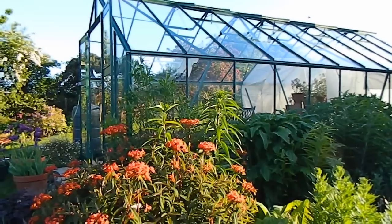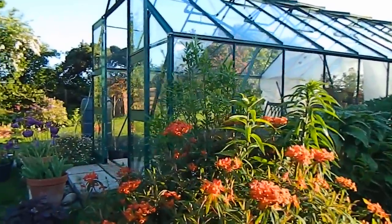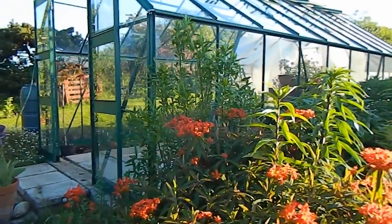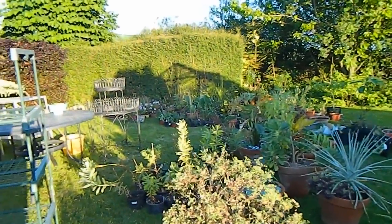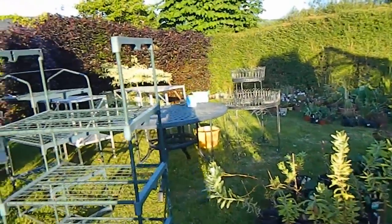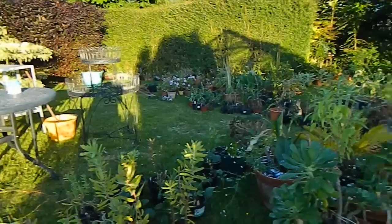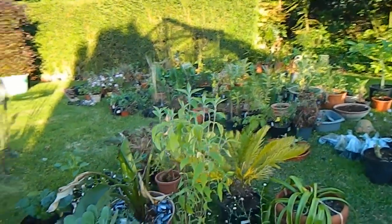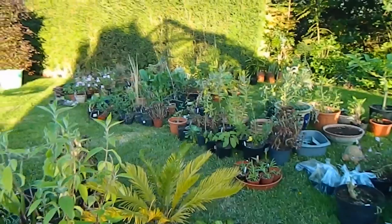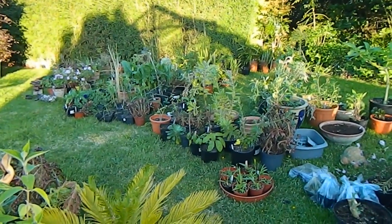Today I cleaned the glass in the greenhouse — see it's all sparkly. To do that I had to take everything out, including the staging, which has all been scrubbed over there. And there are all my plants — goodness, this is after the tropicals have been taken over to the West Garden for planting. Just see how many plants you accumulate.